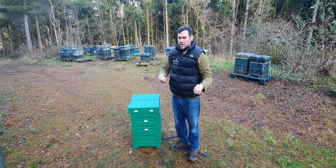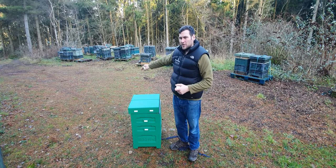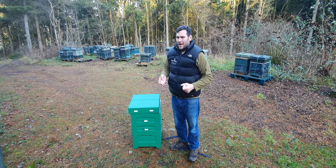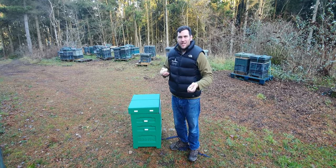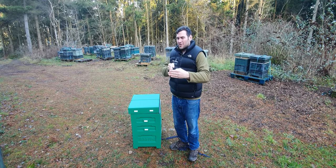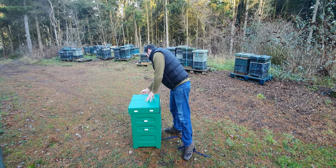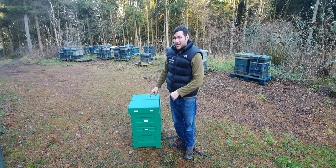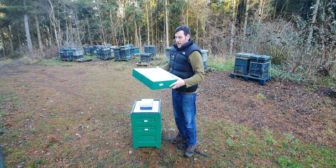What I find these entrances really useful for is doing swarm manipulations. If you're going through your brood, find swarm cells, and want to do a Demaree or similar, you can use these to create a natural split within the hive. I'll take the brood box, lift it above the supers with an additional brood box underneath — an artificial swarm — and without these entrances I'd need extra kit, but you can just use a little plug. So my first impression was that it's a fad, but they're actually really helpful.